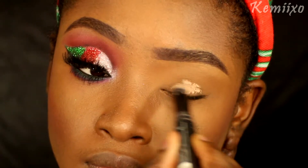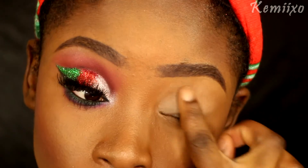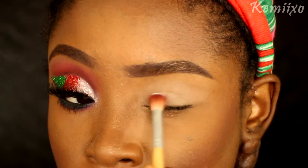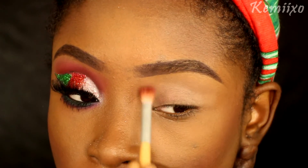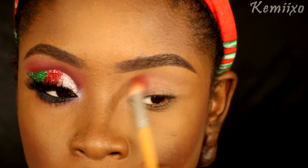I'm starting off by using this LA Pro primer pen, applying that to my eyes and blending that out with my finger. I'm then going to use a neutral setting powder to set that.